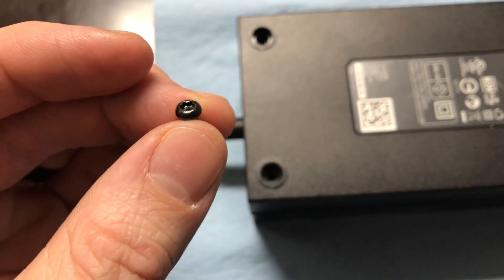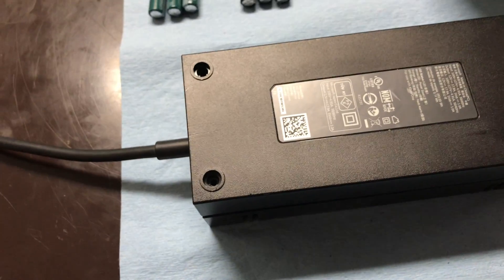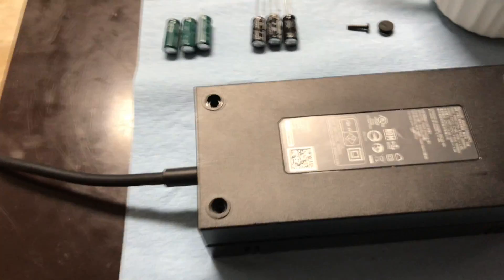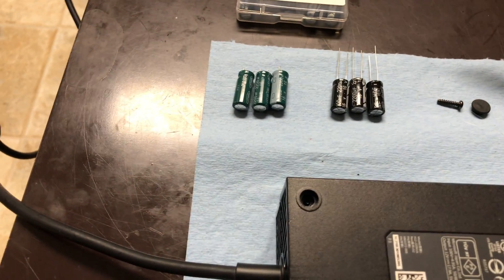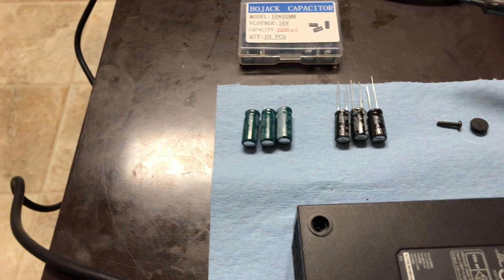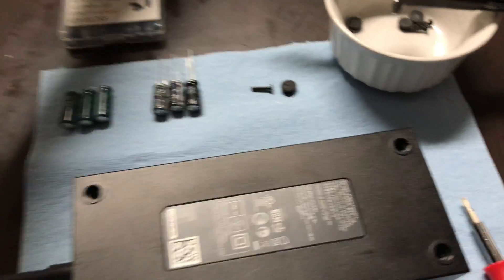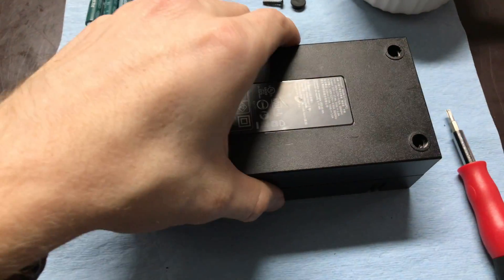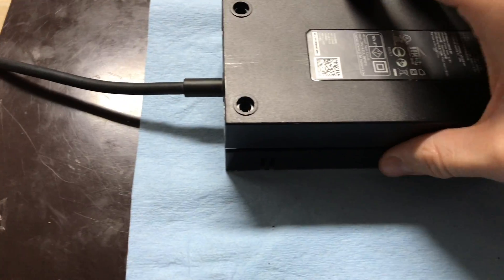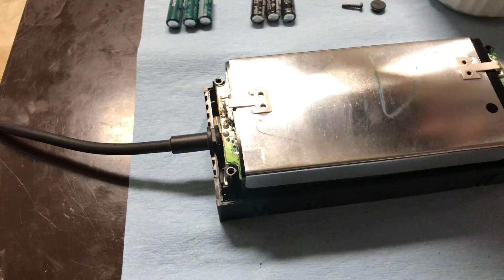There are other people saying to drill it out and all kinds of stuff — just get the right tool. I'll put a link for a tool on Amazon that'll work, but I've got a little electronics kit I picked up at Walmart for about $6. It comes in handy all the time, so just grab one of those. After you've got those screws off, you're going to remove the cover.